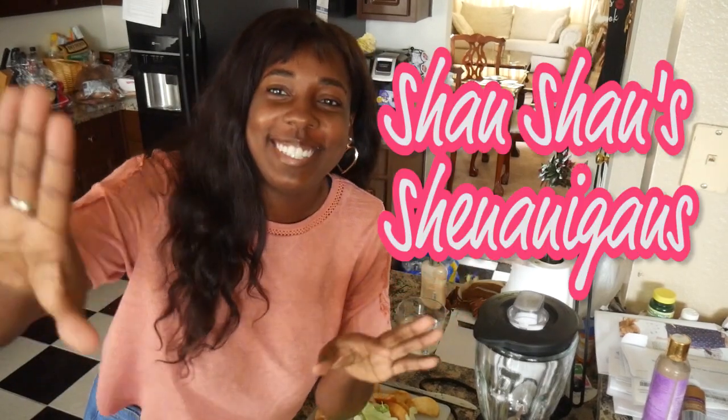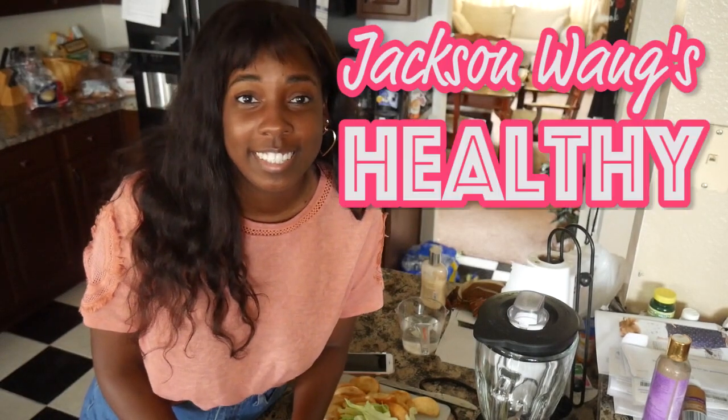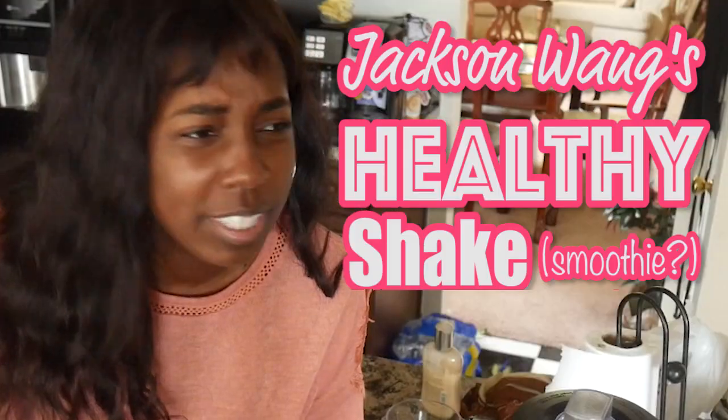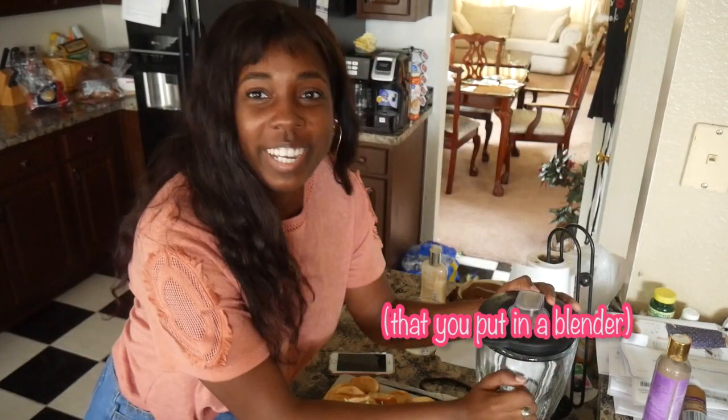What's up y'all, I'm Shamriel and welcome back to Shan Shan Shenanigans! I feel so weird doing this at my parents' house. Today I am making Jackson Wings' healthy shake smoothie drink that you put in a blender.